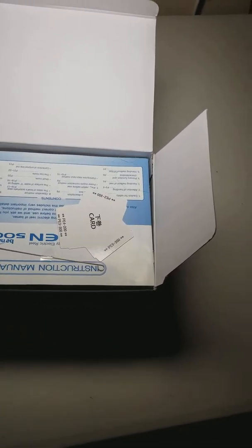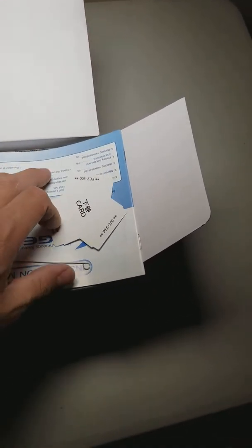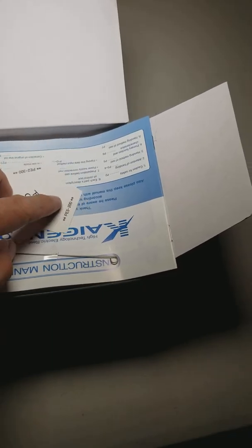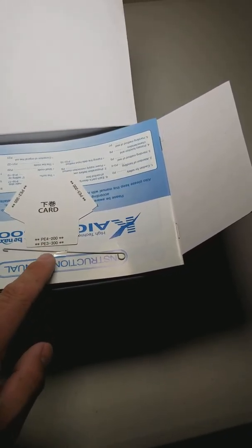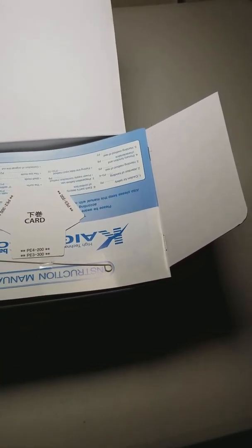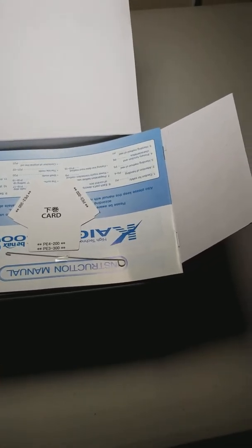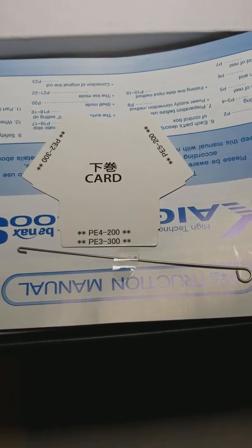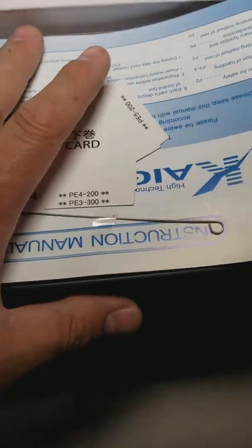When you first open it up you have your instruction manual right here and some kind of a card — it's the PE card, so that you know how many meters of PE 2, PE 3, PE 4, and PE 5 line you can use. There's also a little tool right here which is used to pull the line through your level wind eye.